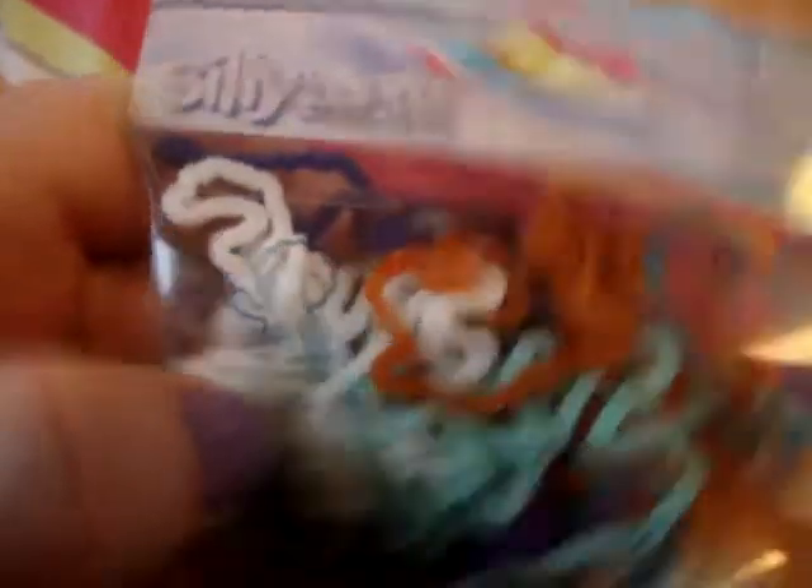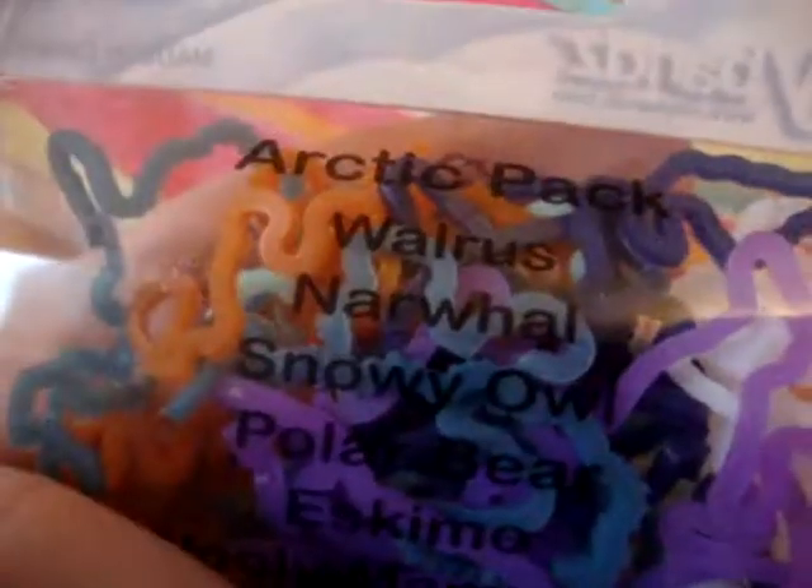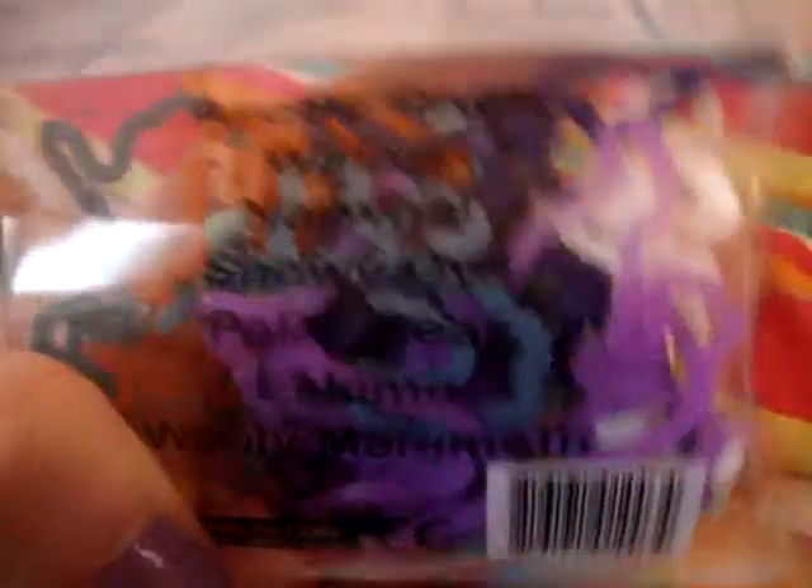I got the Arctic Shapes. It comes with a walrus, a narwhal, snowy owl, polar bear, Eskimo, and woolly mammoth. I'm really excited about the narwhals.